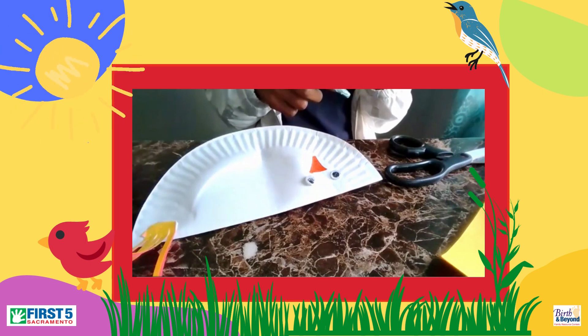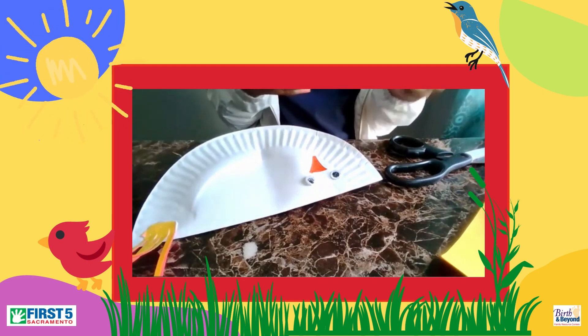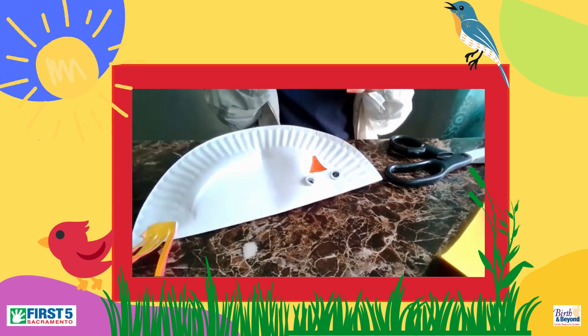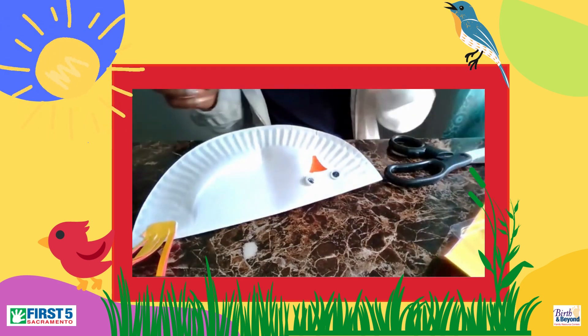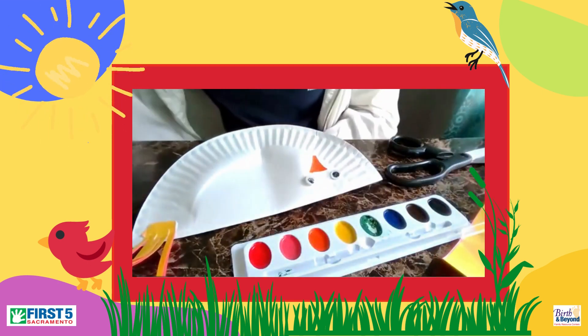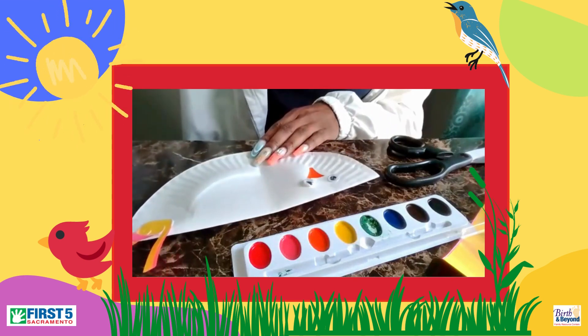I am just going to go in and paint me a bird — let's see what color I should make it. Maybe yellow. I don't know.